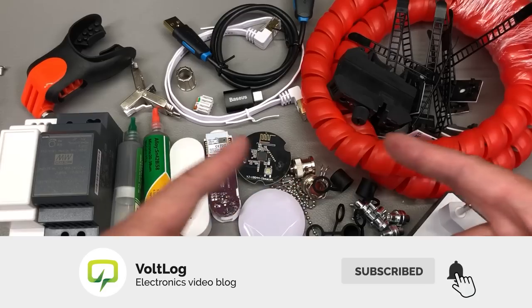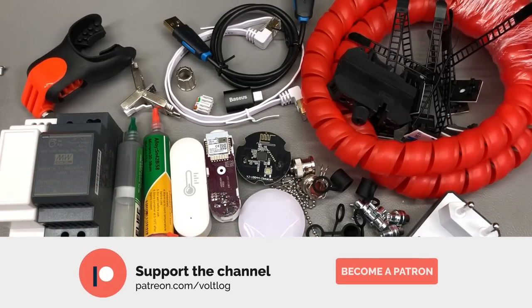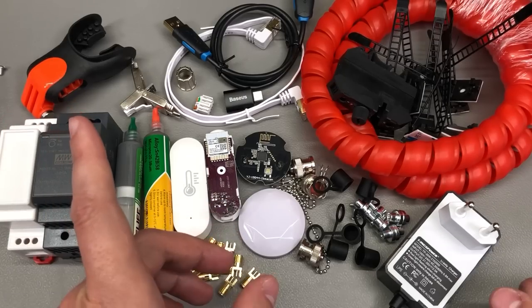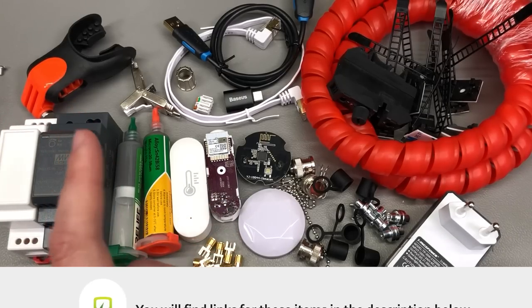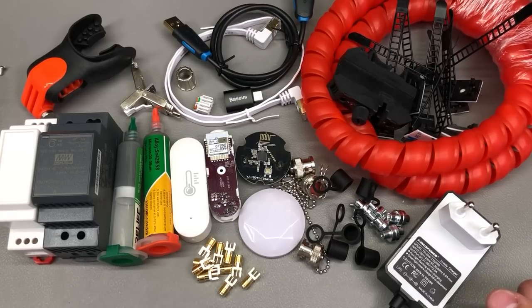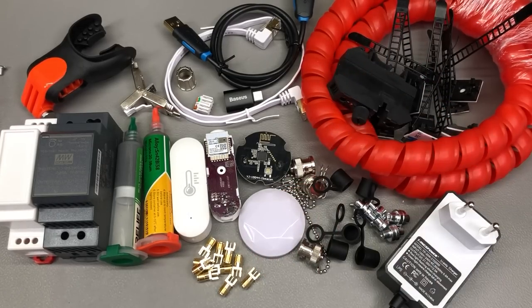That was all for today — I hope it was interesting to watch. Let me know in the comments if you ordered any of the items shown today. Links for all products will be in the description below. On screen you'll see a playlist with all my previous mailbag videos if you're in for some binge watching. Thank you for watching — don't forget you can support the channel on Patreon with as little as $1 per month, or simply hit that like button, which is free but helps a lot. I'll see you next week.